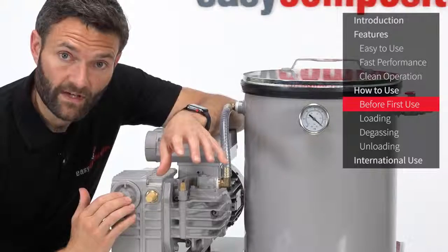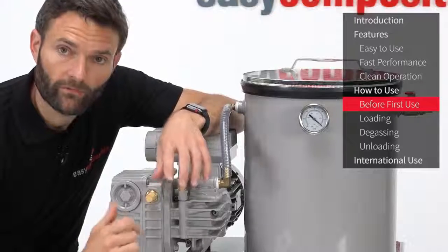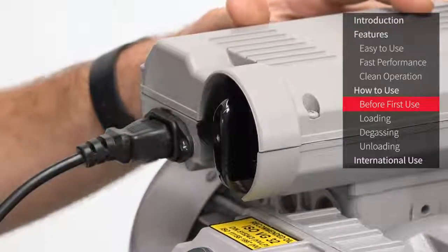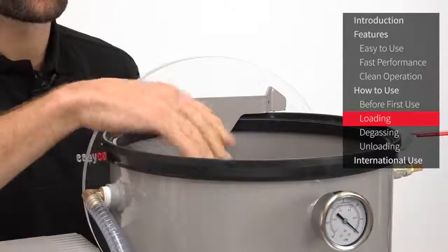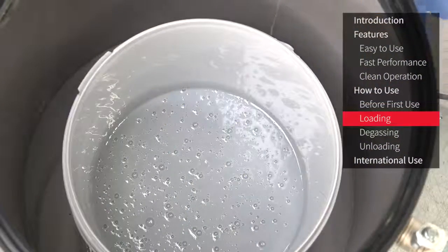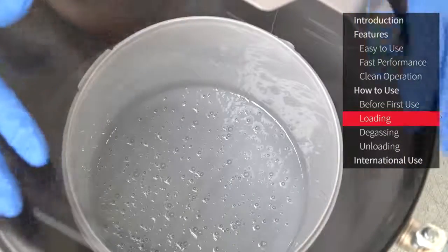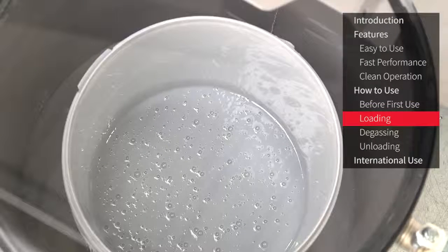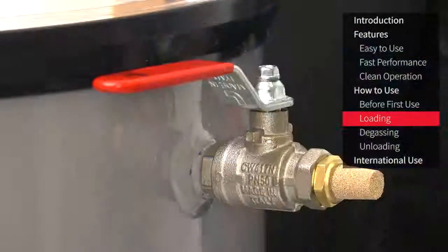Because the EC20 has this oil mist separator and recovery system it uses very little oil, so you'll only need to top up the oil very infrequently. Connect the vacuum pump to your mains supply using the power lead included. Lift the lid off the chamber and hang it on the back while you load the material. Having mixed your casting resin or silicone, load the material into the degassing chamber and replace the lid. Remember, if you're using materials like silicone they're going to expand considerably when degassed, so make sure you're using a container that's considerably larger.